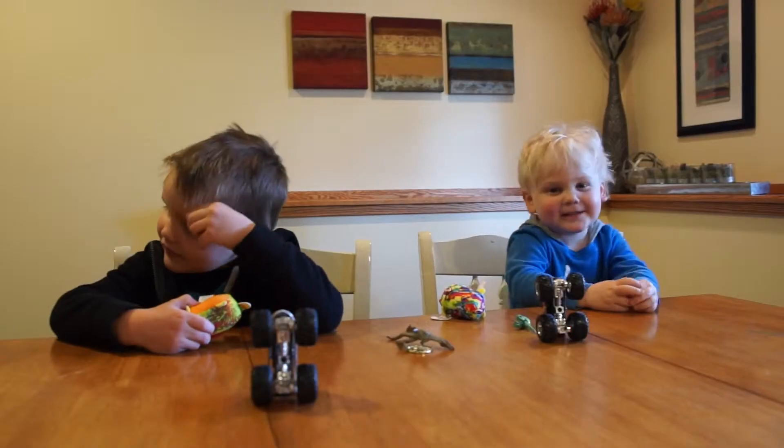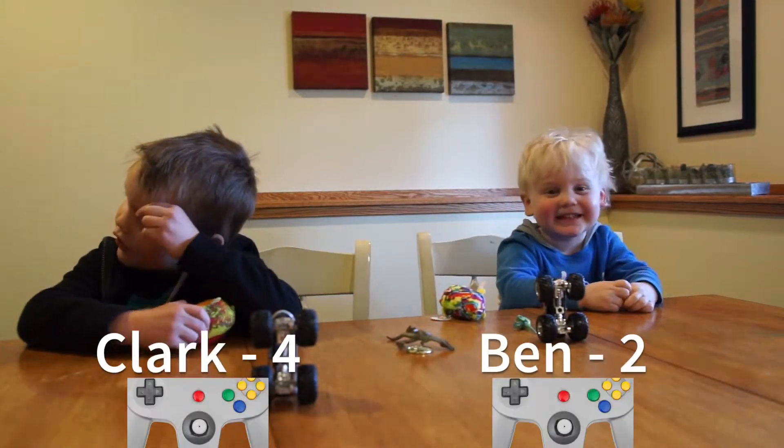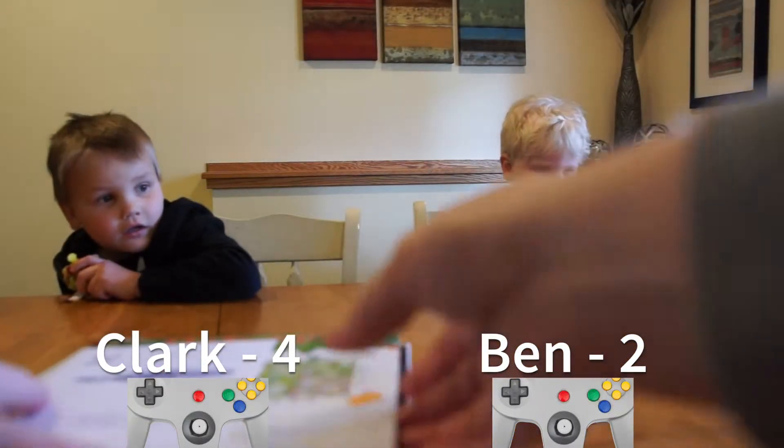What does the fox say? So, remember how to play?